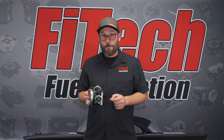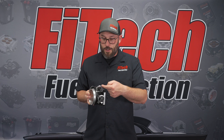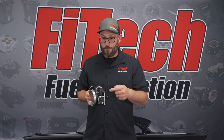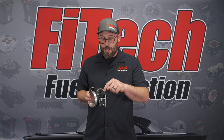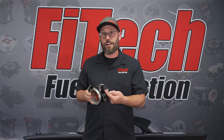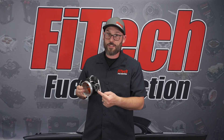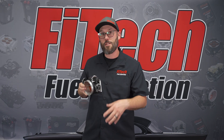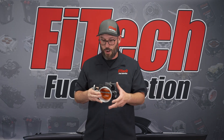Another big improvement is the idle air port. The idle air motor goes in through the side. On some of the billet style throttle bodies, the plug-in points straight up. We have re-clocked the idle air motor so the connector plugs down for a cleaner appearance. We've also done the same with the TPS — everything points downward to keep a clean look off the throttle body.